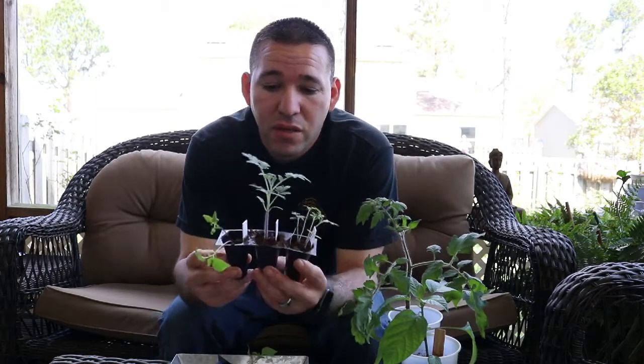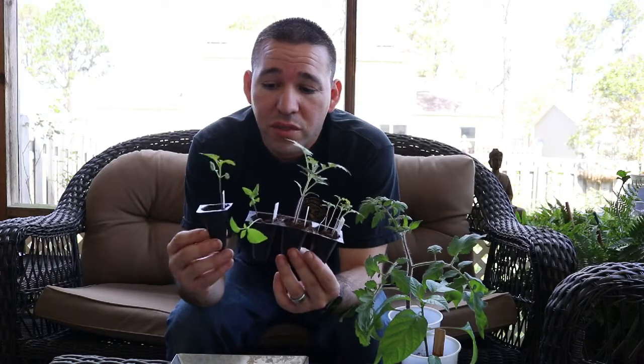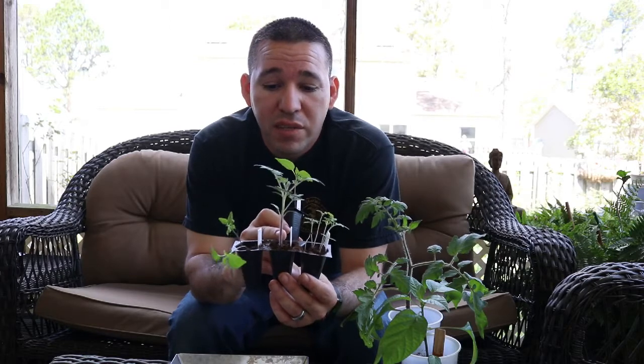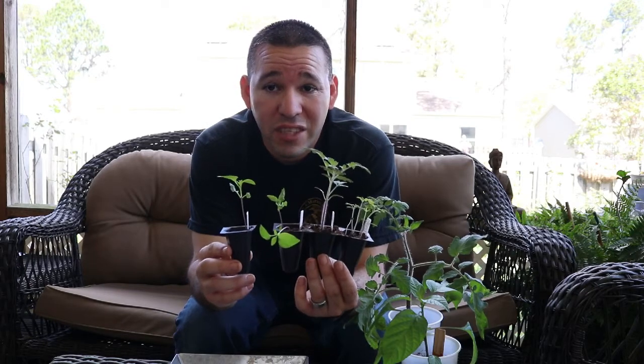Right here I have two of the same variety of tomatoes and the same variety of peppers. These two are the same variety of tomatoes, these two are the same variety of peppers. As you can see, the one that hasn't been thinned out — look at that right there — and the one that has been thinned out is growing nice and healthy and long. The peppers here, you can clearly see the difference.